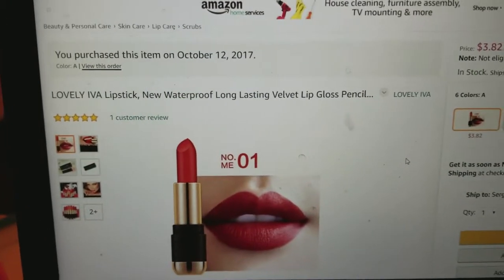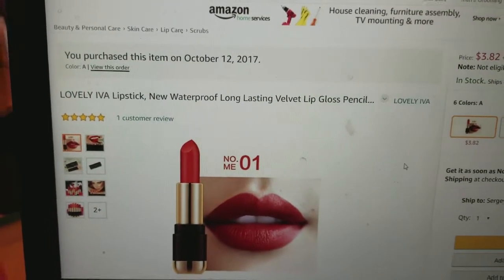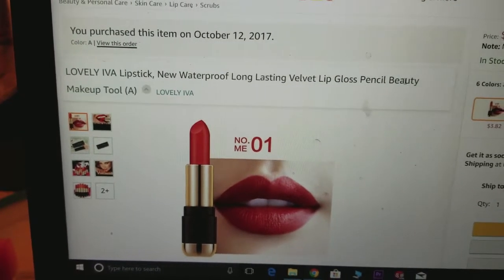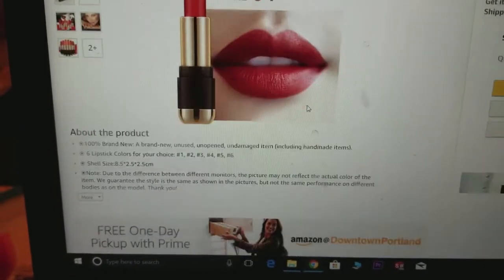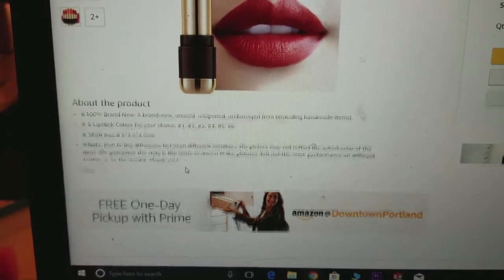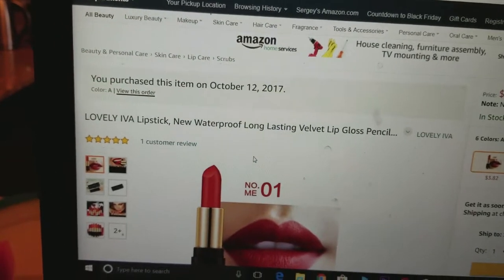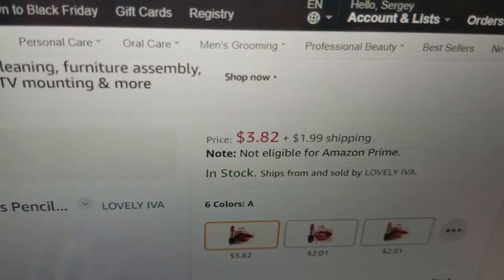So it shows that it's a new waterproof long-lasting velvet lip pencil. I don't know how it's a pencil — I mean, come on. 'Pencil beauty makeup tool.' It doesn't say how long or anything, and all the information just says that. The price isn't bad — it's $3.89 plus $1.99 shipping. It's about the same price as a regular drugstore one, but I wanted to try something new.